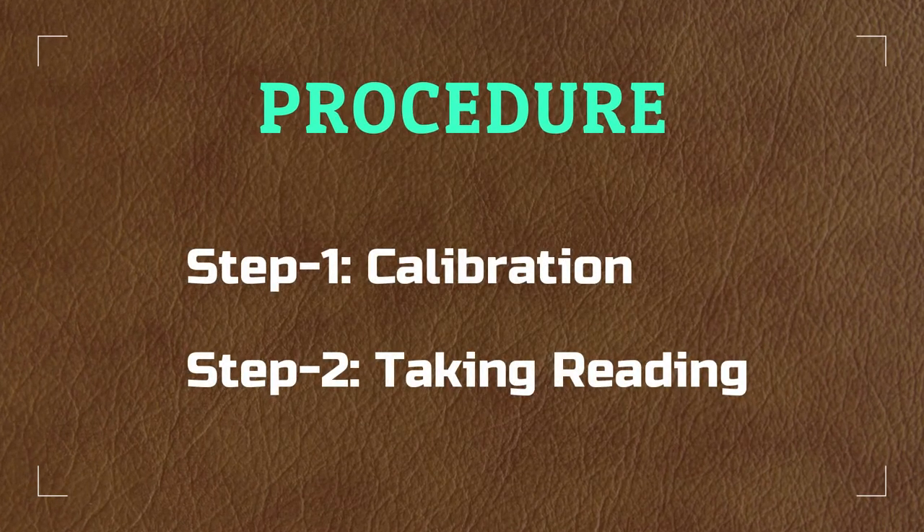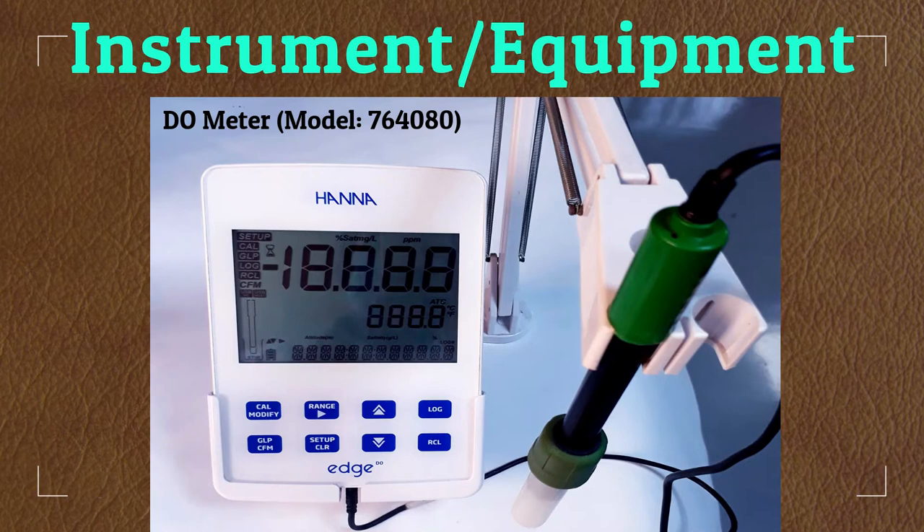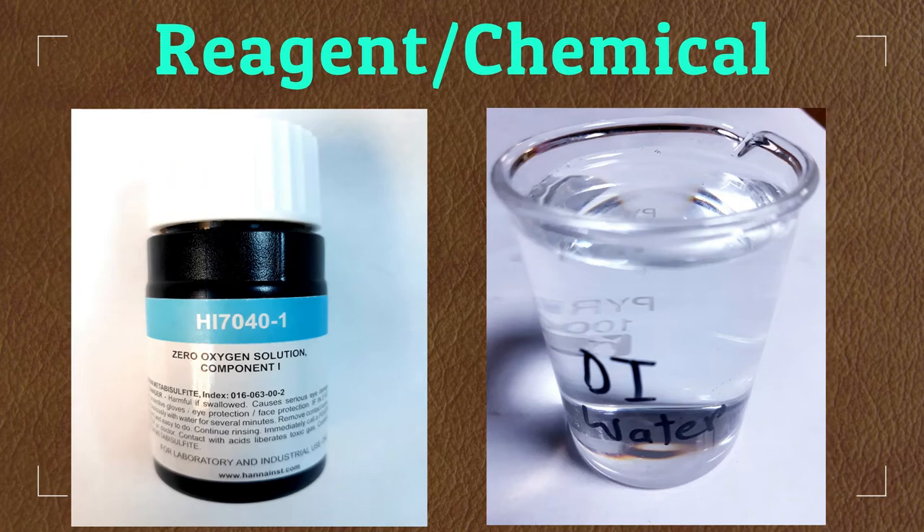The test involves only two steps: instrument calibration and taking reading. To conduct the test we need a DO meter, zero oxygen solution, and deionized water.